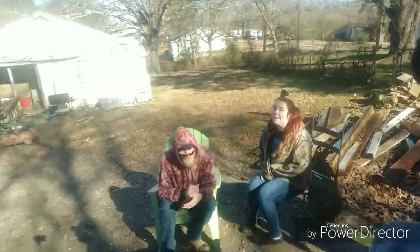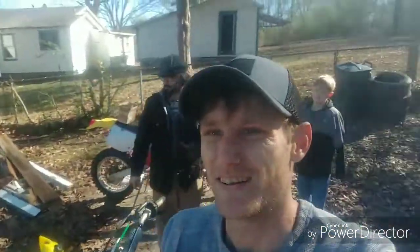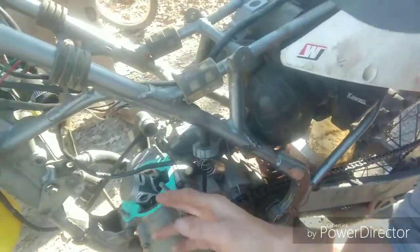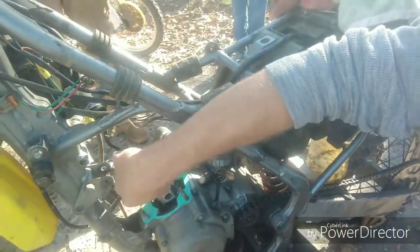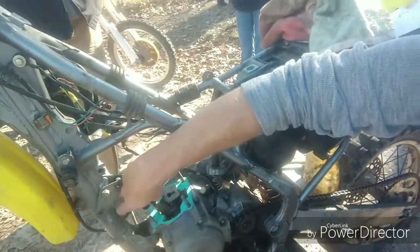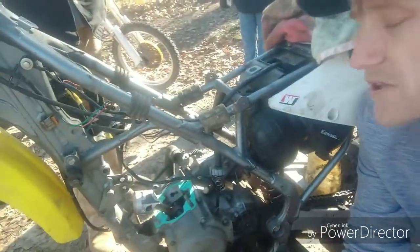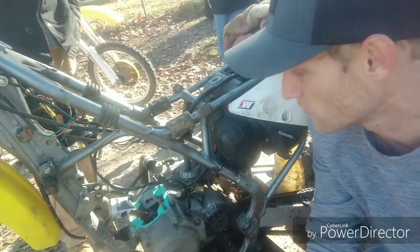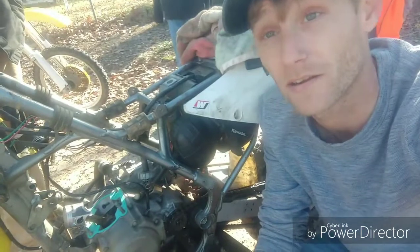Alright y'all, we got the piston on, we got new gaskets. Got an audience out here now, but we got the piston on. You can see — new wrist pin, new keepers, got the new gasket on. Next, we're going to put the jug on, then the head gasket, then bolt everything down, and whatever's left from that we'll find out together.